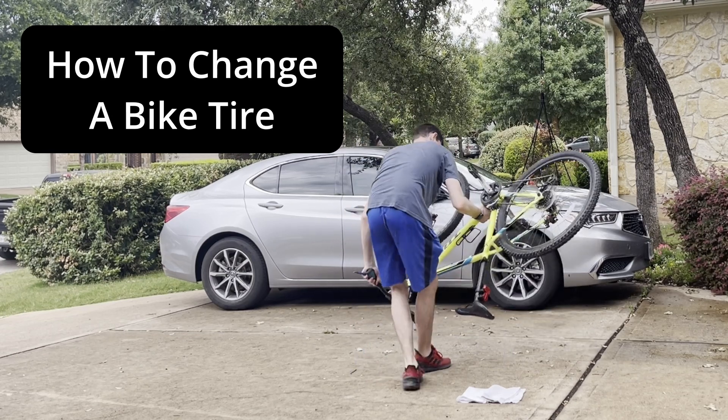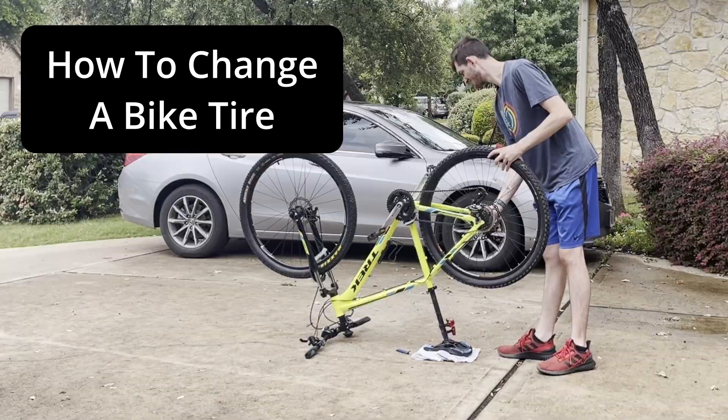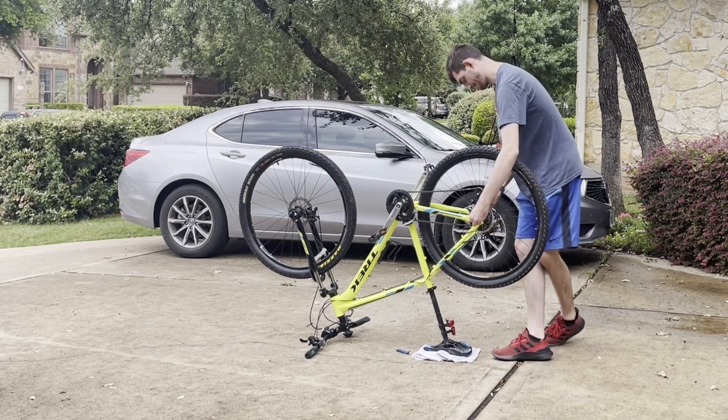Hey guys, today I'm going to show you the easiest way to change your tire in under four minutes.